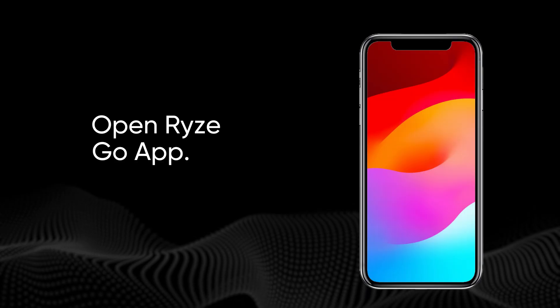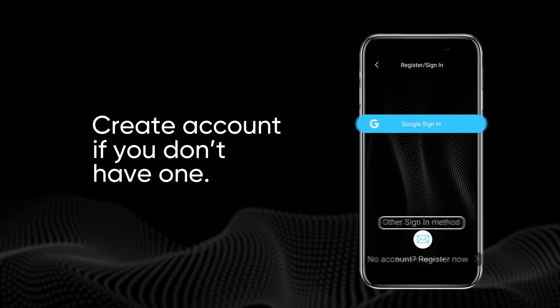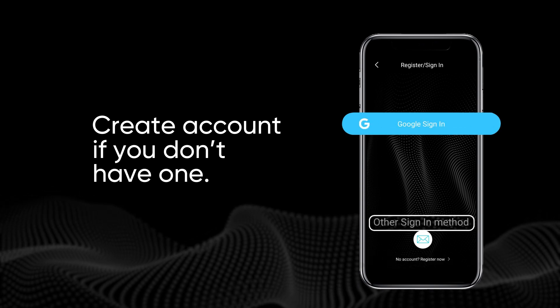Once installed, open the Rise Go app. Register a new account or sign into your account following on-screen instructions when prompted.